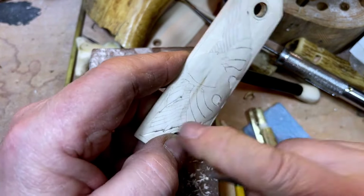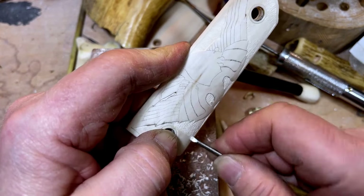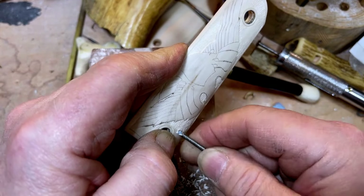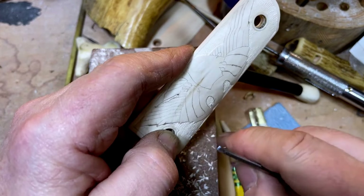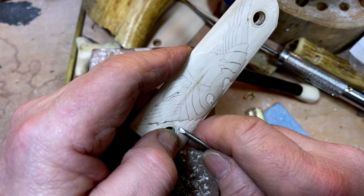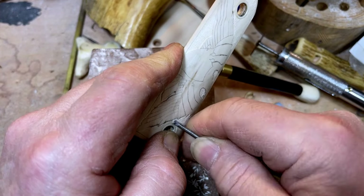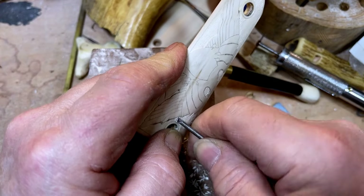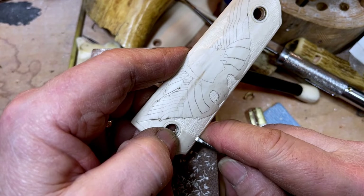For me, with this type of carving, I prefer this over power tools just because a power tool can be pretty aggressive at times and harder to get an even layer taken off. This chisel technique really only takes so much each pass, so you get a pretty nice even field behind there.